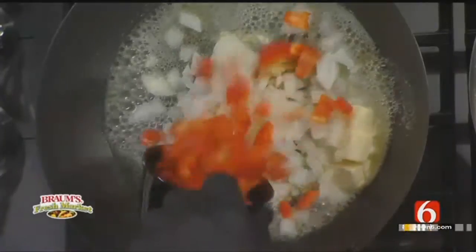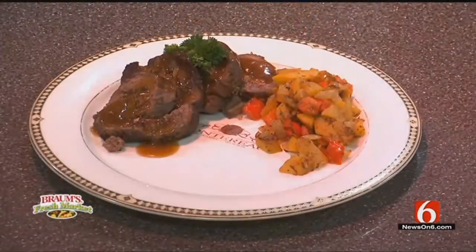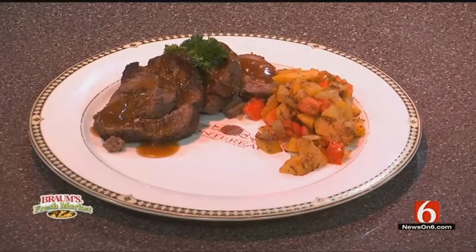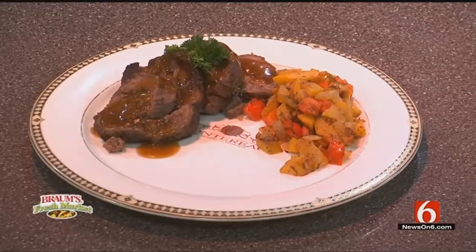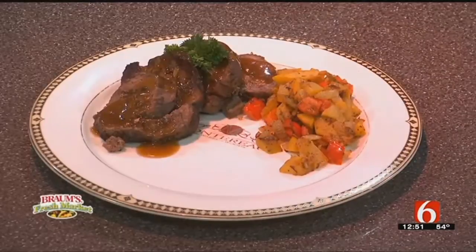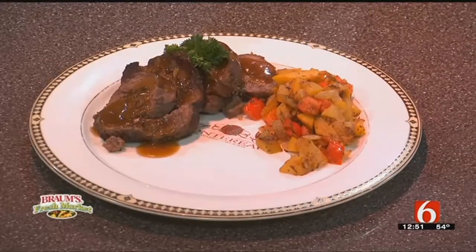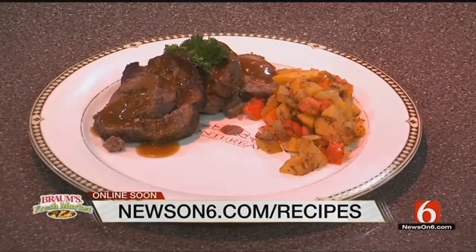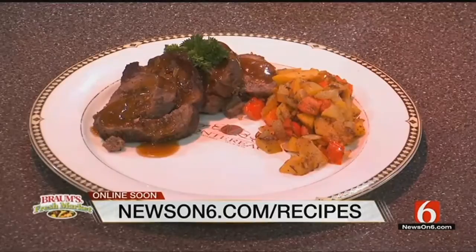This is a great meal that you can make at home. We can show you the end product right here that Richard prepared for us — and this just looks fantastic. You can treat yourself after the holidays; this is a great meal for any time of year. Richard, we appreciate it very much. Congratulations again on the new gig at Montreux.